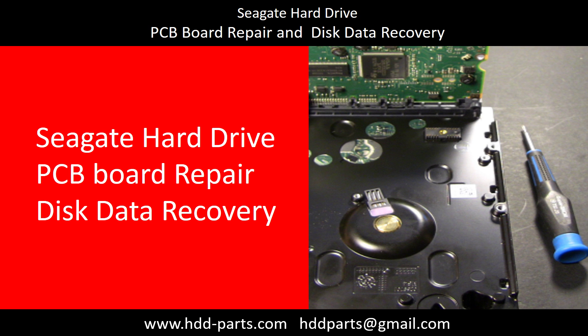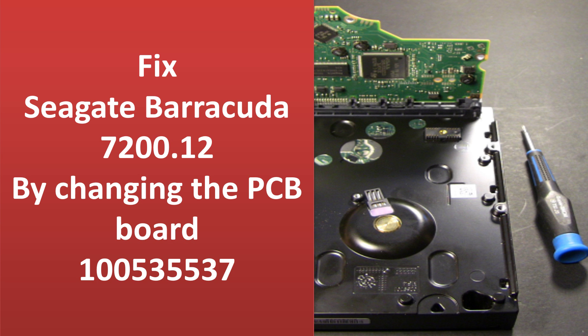Hello there. In this video, we are going to talk about Seagate hard drive PCB board repair and disk data recovery. This video is going to talk about how to repair a hard drive by replacing the circuit board.